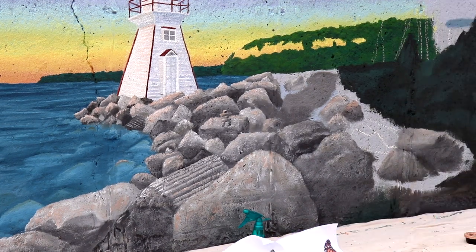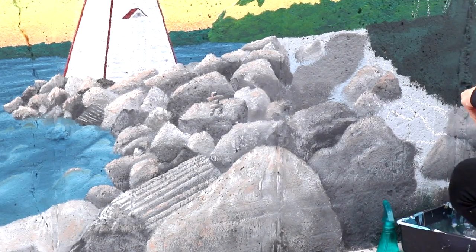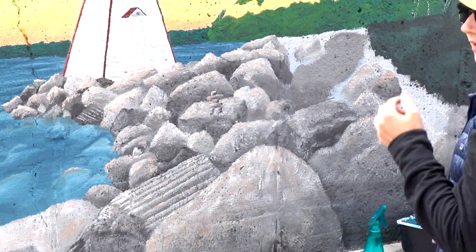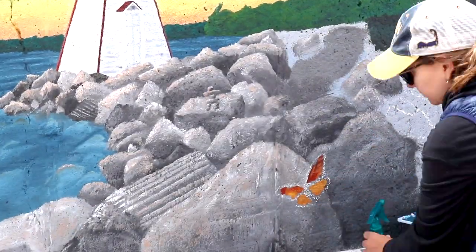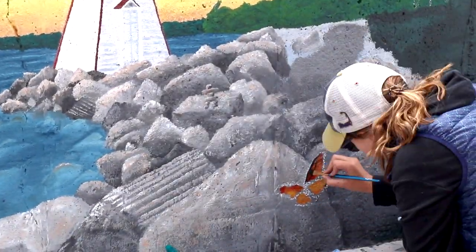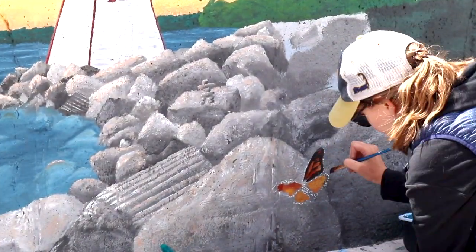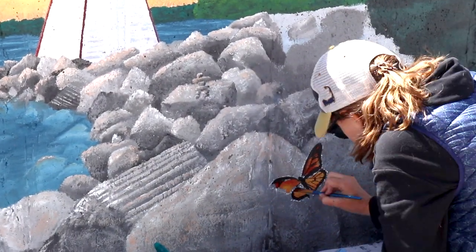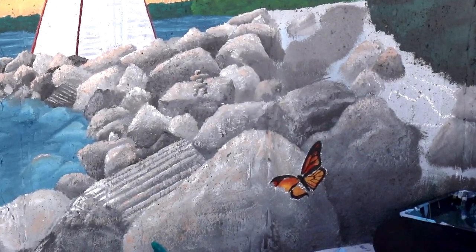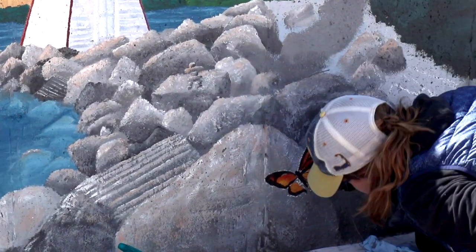Now we're into the butterfly. I sketched it out with chalk and then I wanted to do the gradient in the orange and red tones first, then add the lines on top. After adding the outline to the butterfly, I really wanted to make sure we got the proportions good, so I went back and forth with the orange, red, and black to get it pretty exact. I'm using the tiniest liner brush to get the webbing of the wings in.